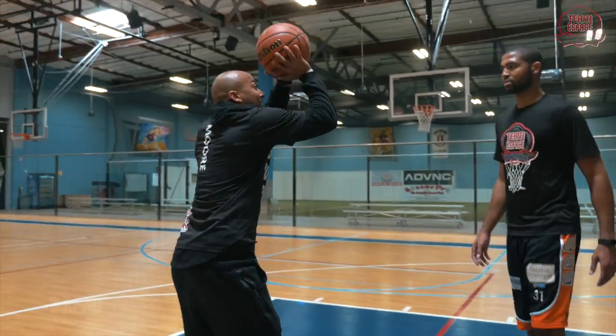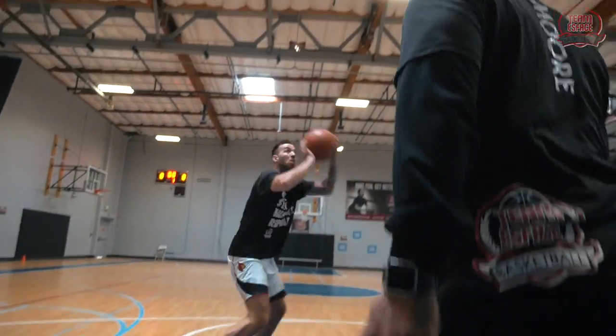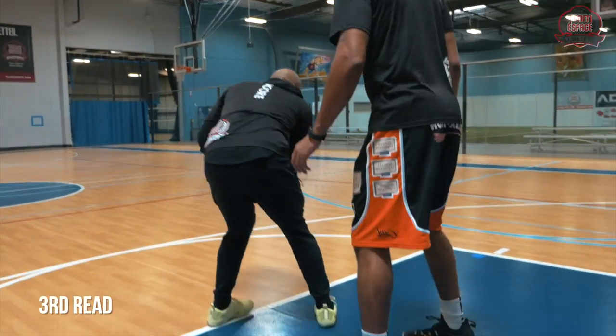Second read: same low rip, anti. Right when I land, I'm making a quick front pivot back — a full front pivot to stay square.